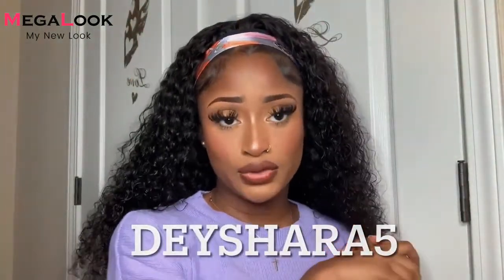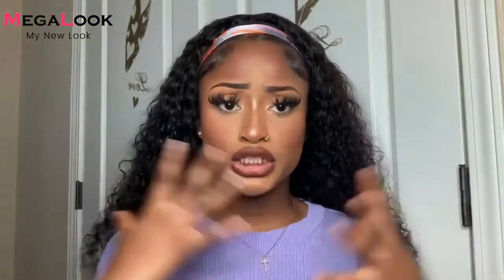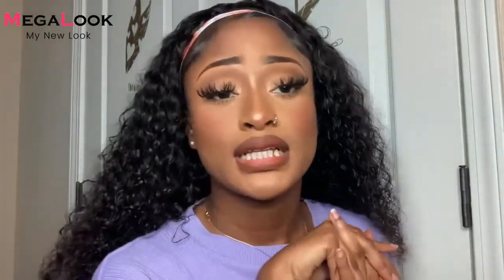When you order with Megalook Hair, you can use my code 'theshara5' to get money off your order. This pretty much concludes this video. Be sure you place your order with Megalook Hair — I promise you will not regret it. Thank you for watching, I'll see you all next time.